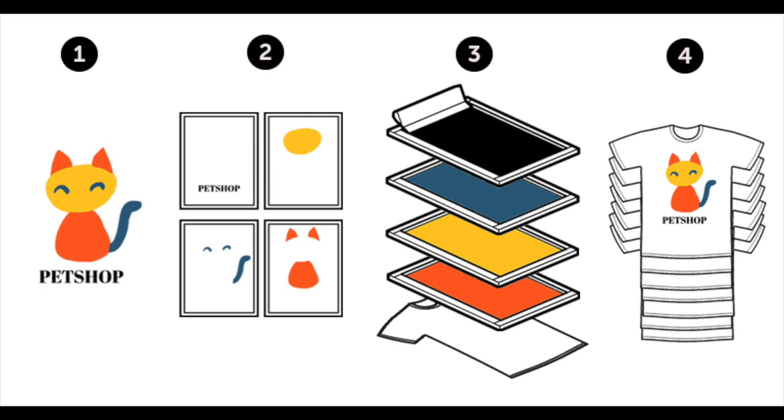The screen printing process will take three art classes to complete because we can only print one color per day. The colors need to dry between layers. We will use the primary ink colors: red, yellow, and blue.